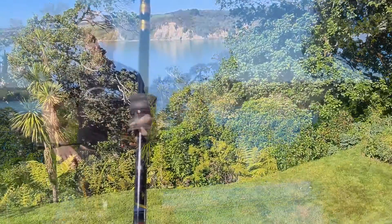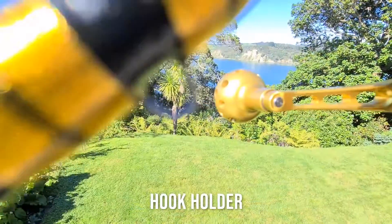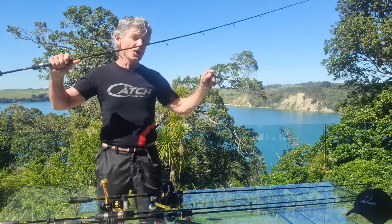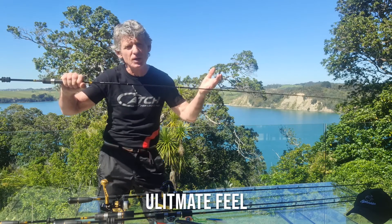Now while underway, it's important to protect your rod, reel and your line guides, so there's a perfectly placed hook holder. It's a high sensitivity, immediate response rod — it gives you that ultimate feel.